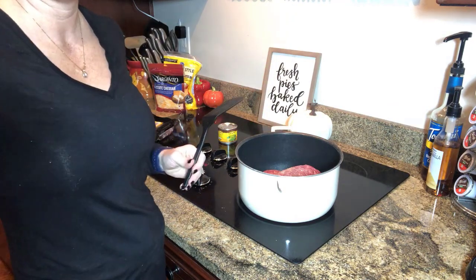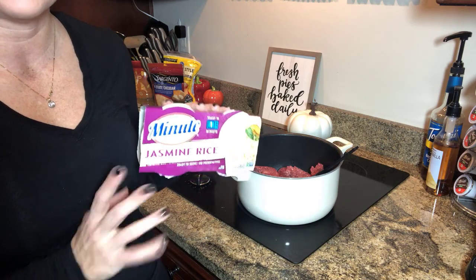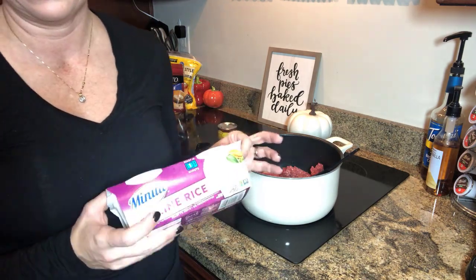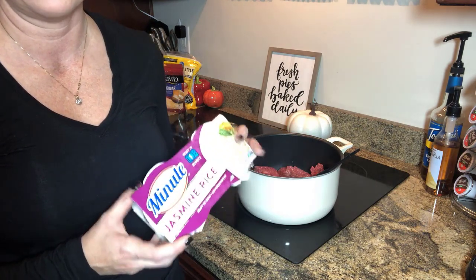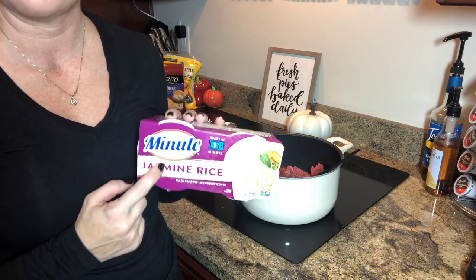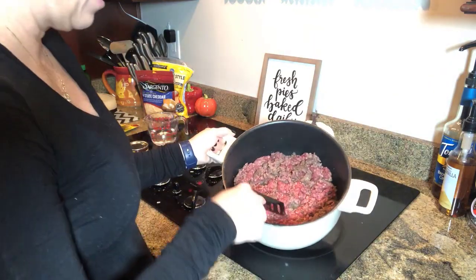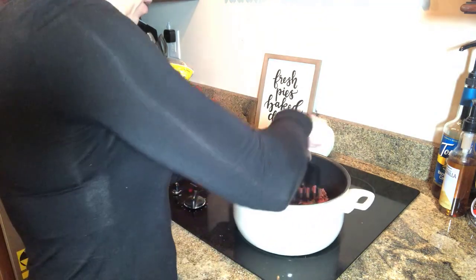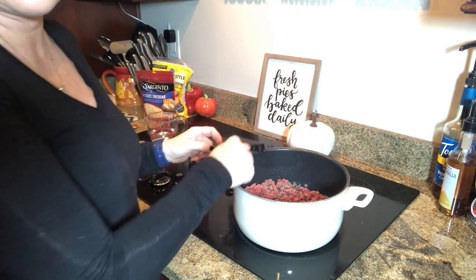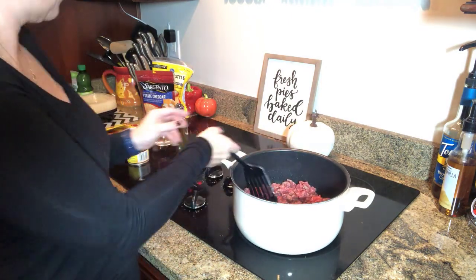While that hamburger is cooking down, we're gonna go ahead and get our rice ready. I'm about the laziest cook you can possibly get, so instead of using a pan and water on the stove, I'm a microwave girl. We are about halfway with cooking the ground beef, and since this is very low fat content, I'll go ahead and add the peppers so they can cook down together.